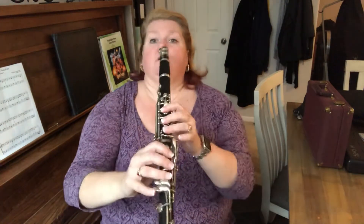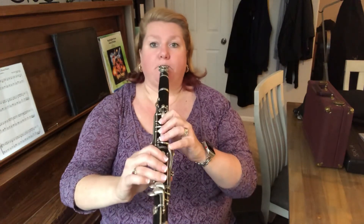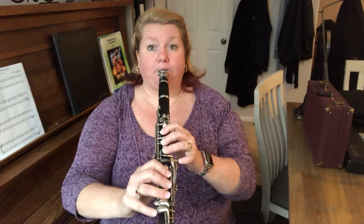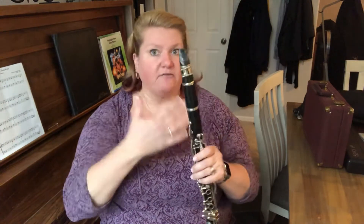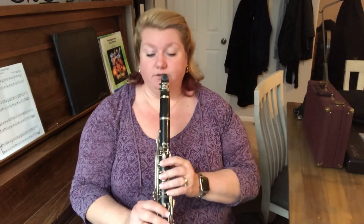Let me show you. You can either do B, C sharp, D this way, or just the way I like it. Either way works — whatever you're more comfortable with with your fingers. When I play it, I'm gonna use the second way because I'm just used to doing it that way. I'm gonna play it for you so you see how it sounds, and then we'll do it together.